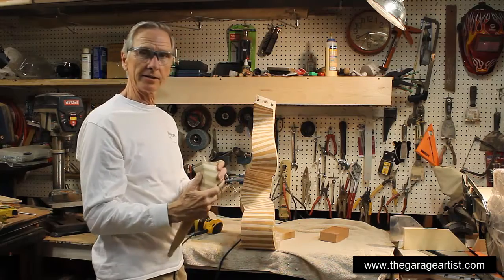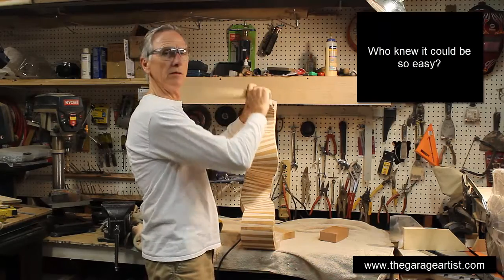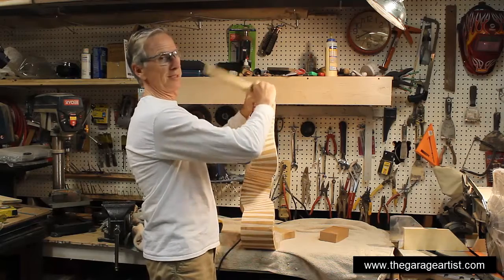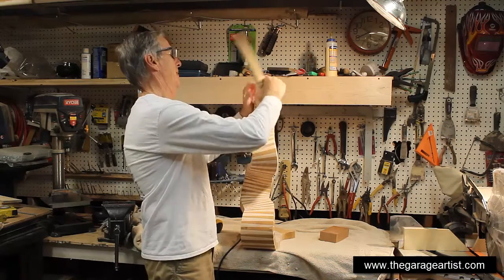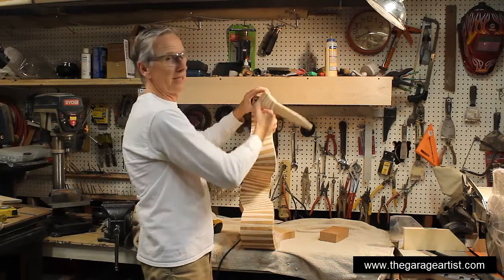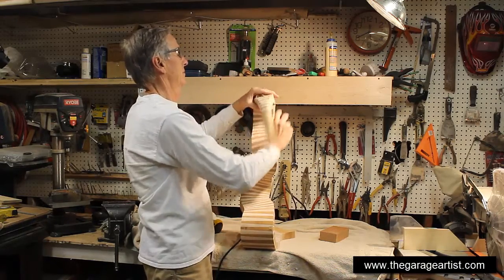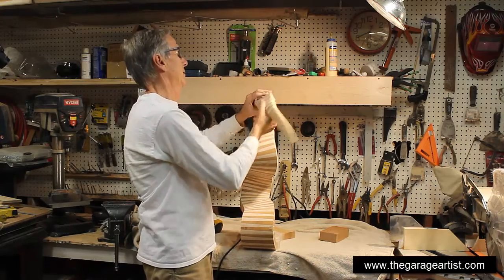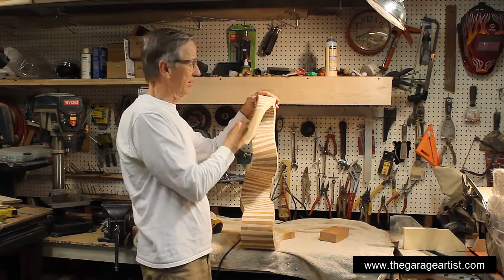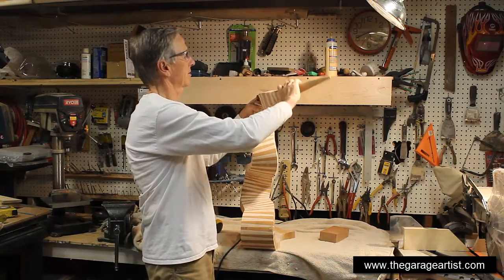The last step in connecting all this together is to just put it in there and screw it on. The beauty of this is you don't have to worry about putting big clamps or anything on it. I just have to put some glue in there, which I'll do a little later. It's steel on wood, so if I go too tight it's going to strip out the wood, so I've got to be careful.